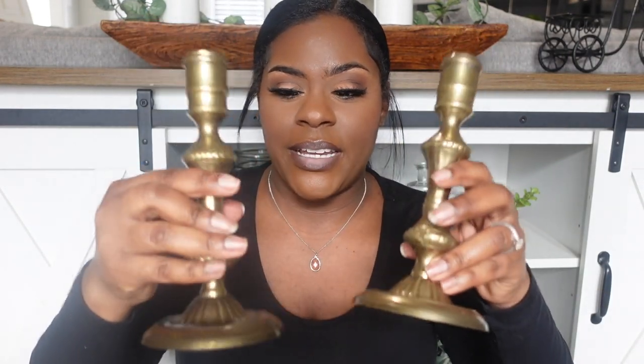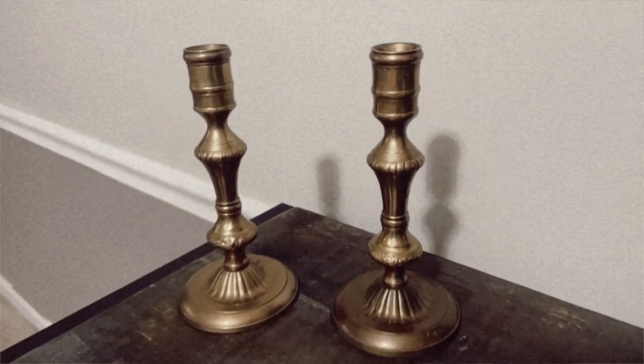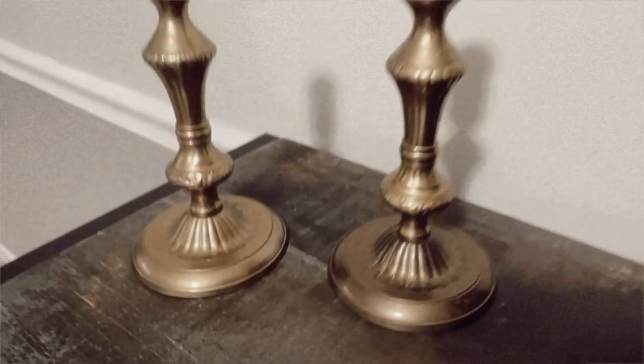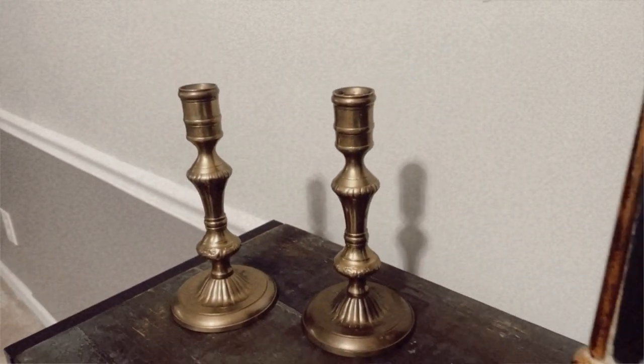I retract that — this is the one I saw all by its lonesome, and these were actually a set. The bottom of one is a little bit darker but that doesn't bother me. Both were $2.99 and they are beautiful — look at the detail in them.